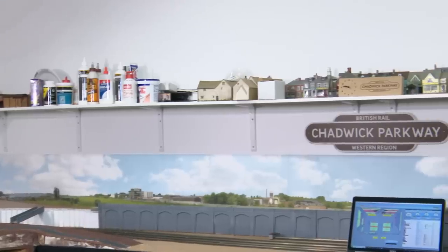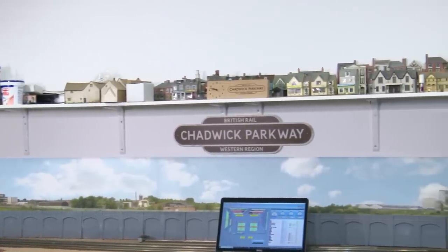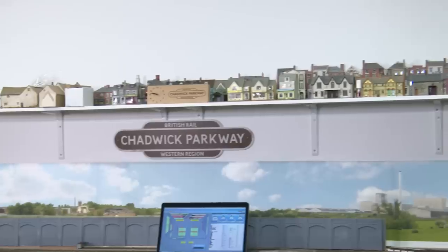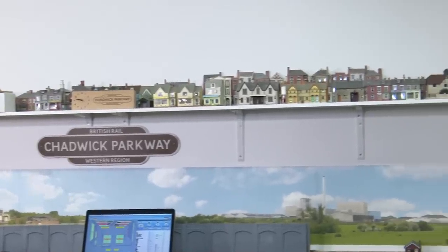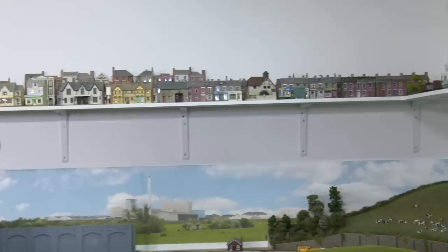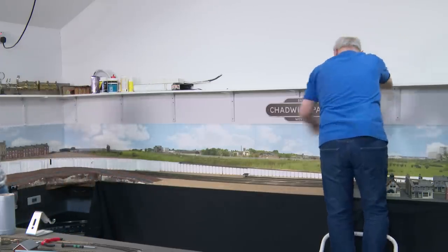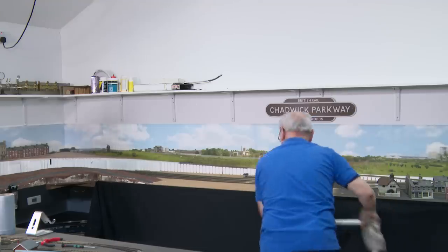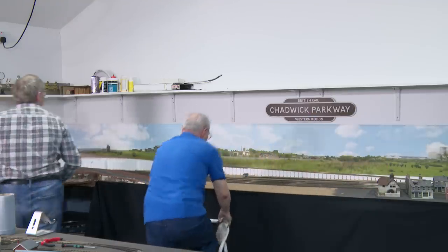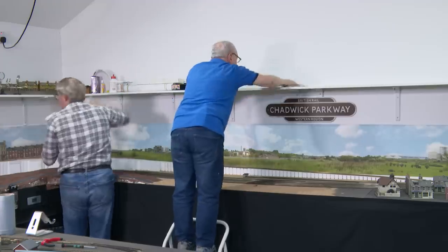The big drawback is taking down this shelf, the Chadwick Parkway sign and somehow stowing all these spare buildings while we do it. Nothing like a little challenge. I never realised it would be so dusty. Oh, poor butterfly.